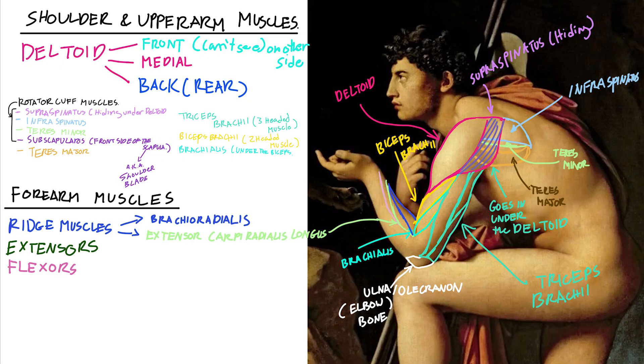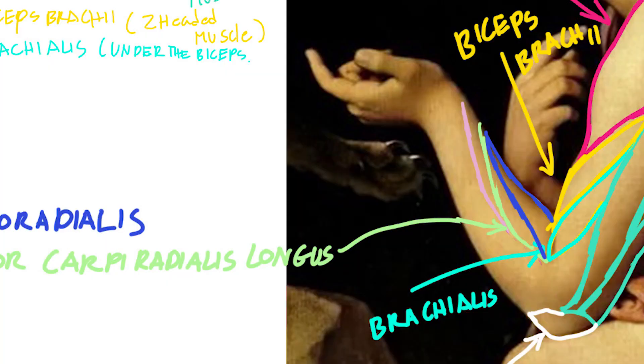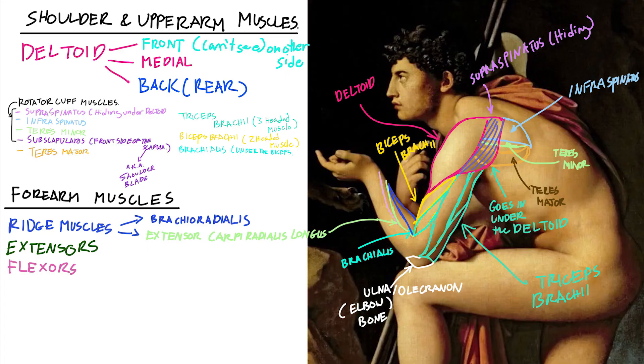Looking at the ridge muscles first: at the very top is the brachioradialis — the one that sounds very similar to brachialis, but they are two separate and different muscles. The brachioradialis sits on top of the extensor carpi radialis longus, and those two are basically our main ridge muscles.